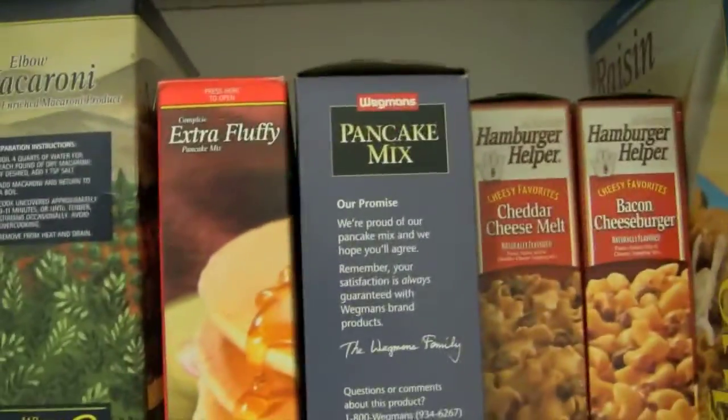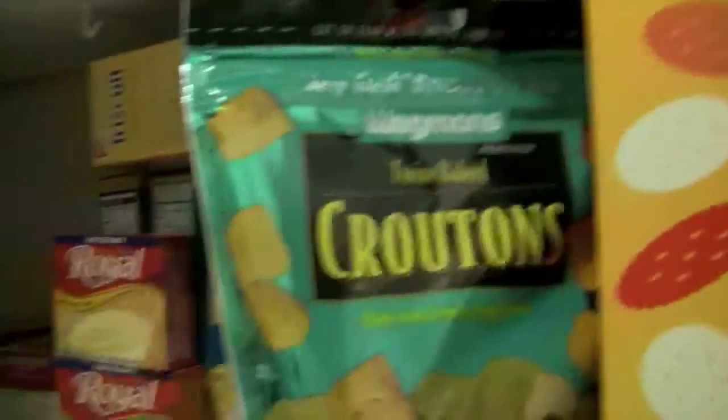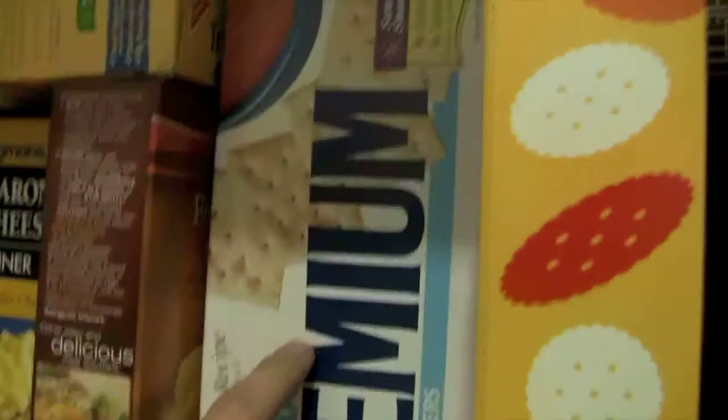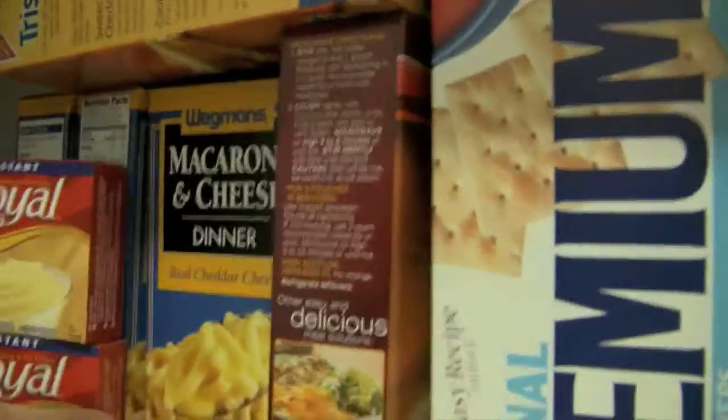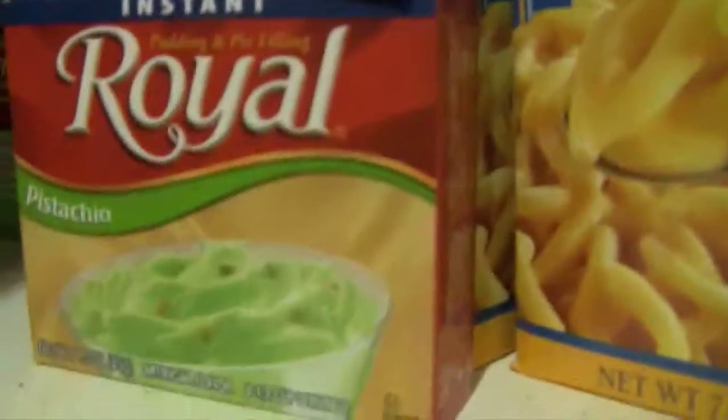Some Ritz crackers and then croutons for the salad. Here are some saltine crackers. And this is pretty cool — I've never bought anything like this before: four cheese instant mashed potatoes. Four things of macaroni and cheese because it's super easy. And I bought these — this is for Karen because I know she loves it — banana cream pudding. And I like pistachio pudding. And then some Triscuits up here. I think I've got everything down there.